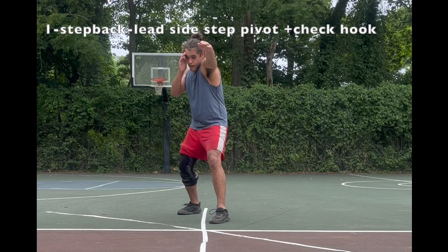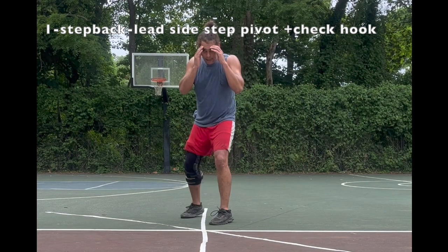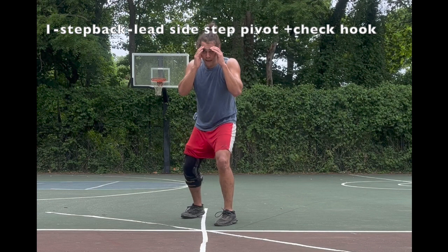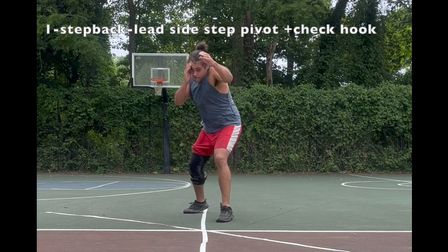I also like to add a jab to this step back because it can provoke sloppy overhands that remove their rear guard, and you can avoid that easily with a simultaneous lead pivot as you throw a check hook.